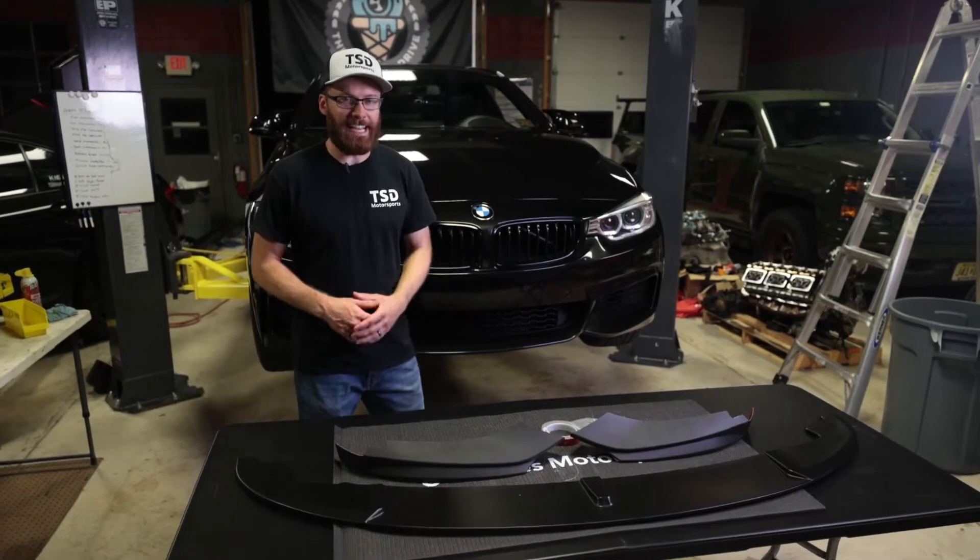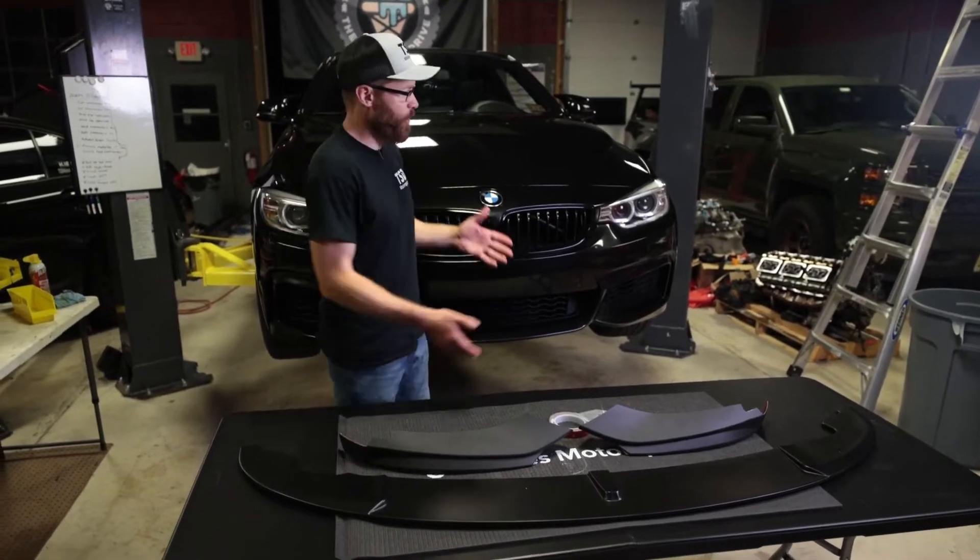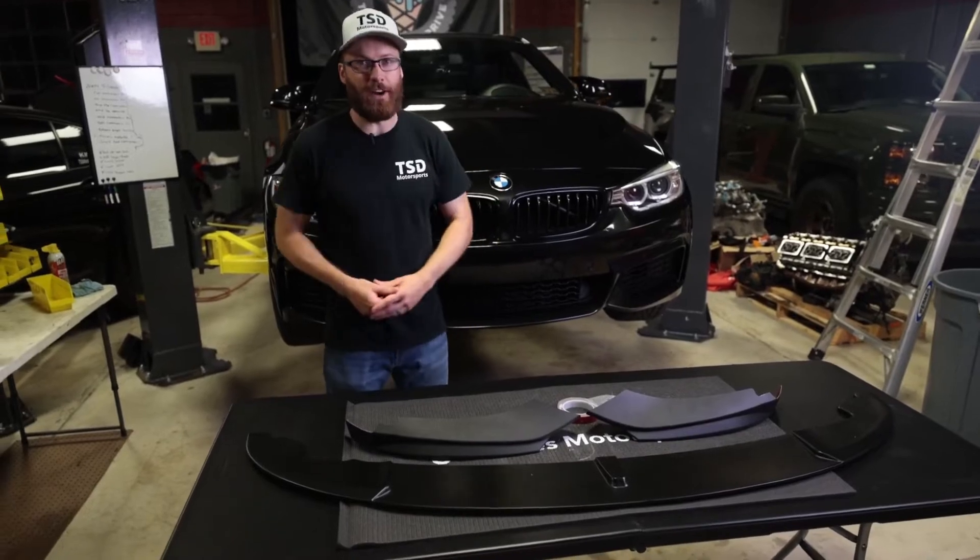What's up guys, Cliff with The Sunday Drive, and today we're going to be installing a front lip on this F32 435.